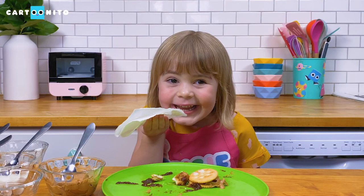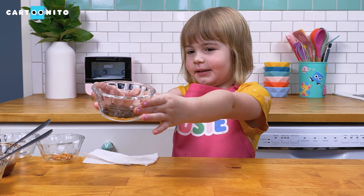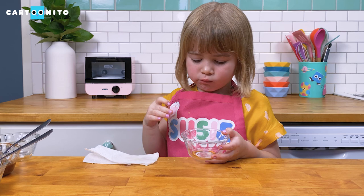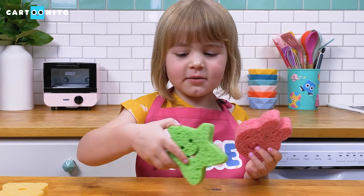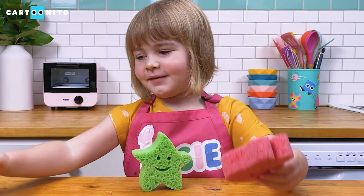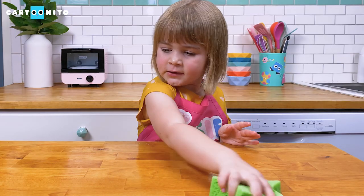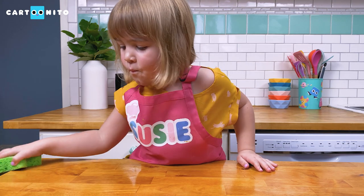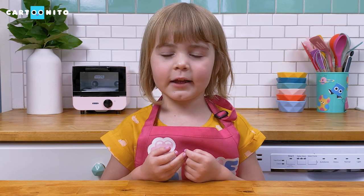Cleaning up. All clean. Here are the raisins, here are the pretzels — I'm going to eat them all. Oh, you should try a cracker. Which one would you like? I like the star — he's smiling at me. The star it is. I think this one's my favorite. Clean up, clean up. Thanks for watching Snacks with Suzy. Watch more fun stuff on Cartonito on HBO Max.